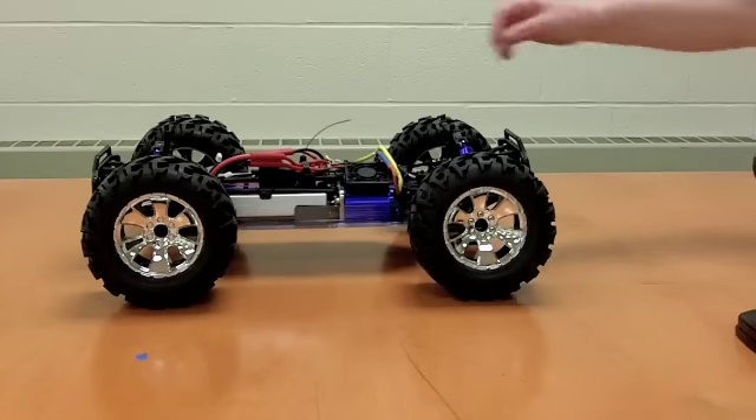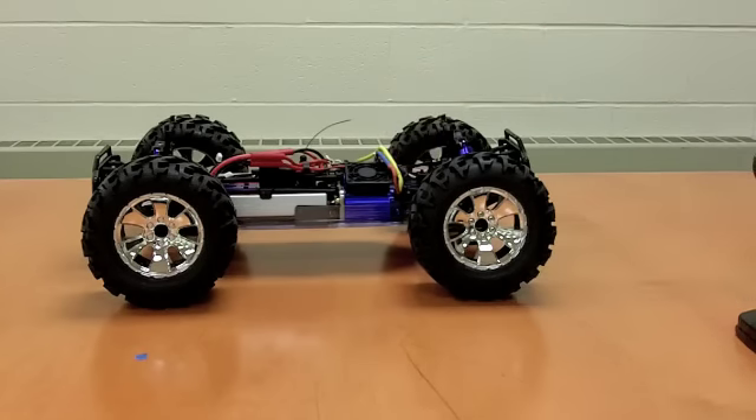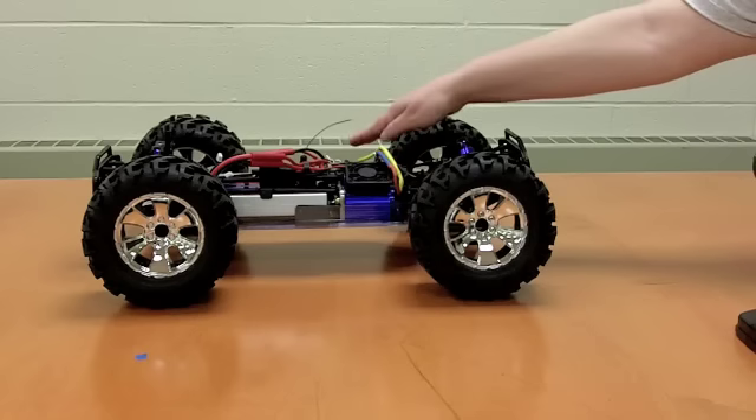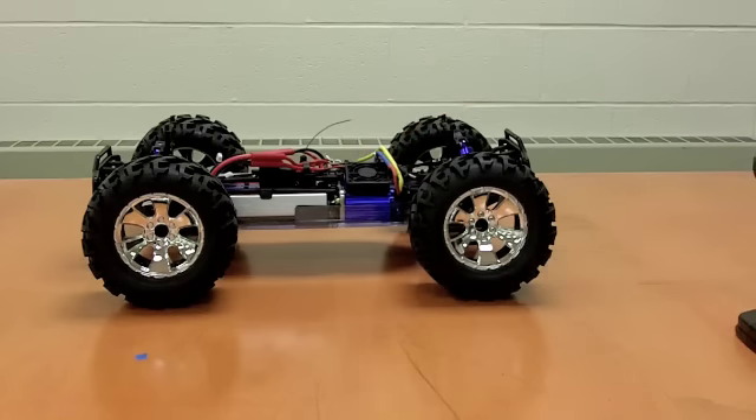I'm going to turn it on now. There's a green light that comes on and it makes a noise. You can hear some humming because there's a fan that comes on — a fan that cools the ESC. The car is stationary, which we expect, since we're not pushing the trigger.